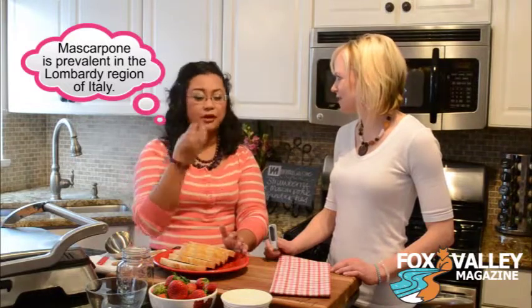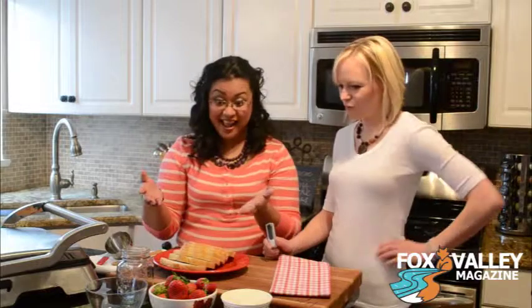And mascarpone is just really sweet — it's like cream cheese, Italian style. It's a little bit creamier, softer, sweeter. We actually use it in tiramisu and lots of other Italian desserts.